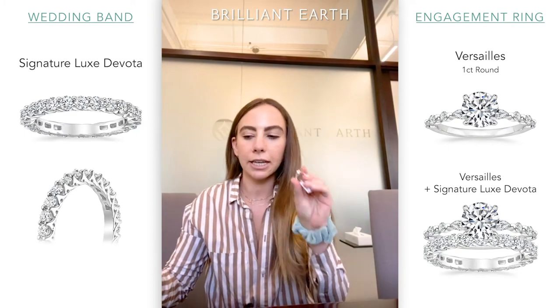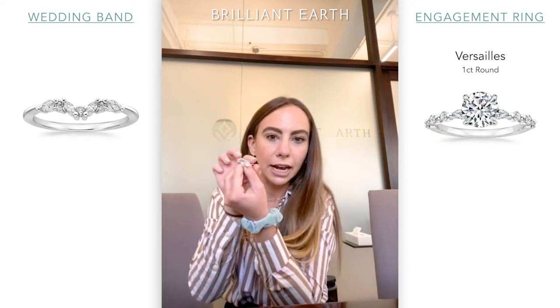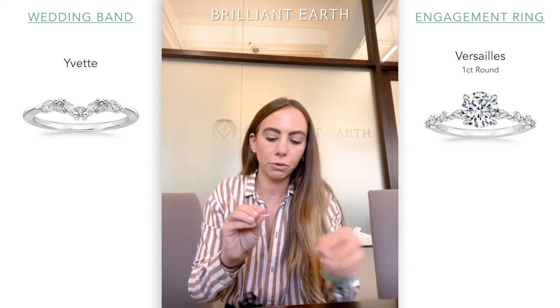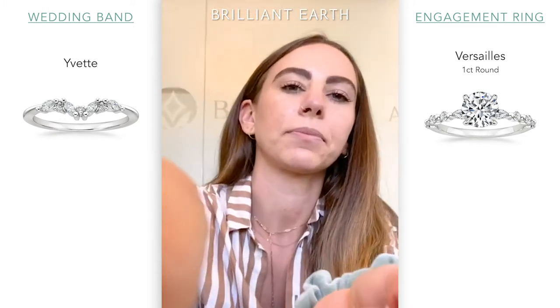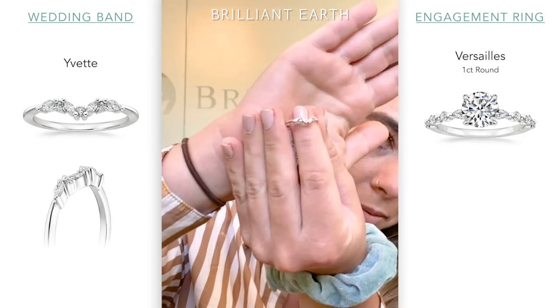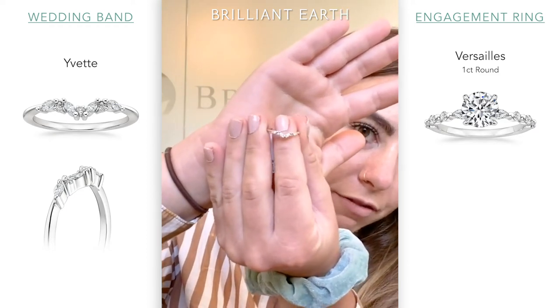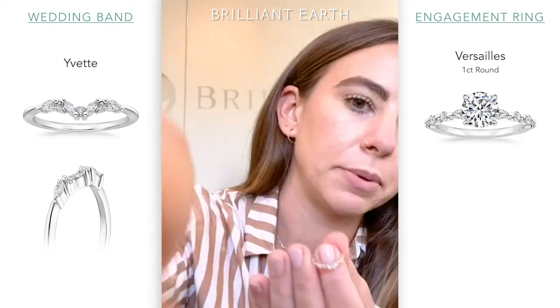You can also do this with the Versailles engagement ring — that would be really fun. You get some shape in the Versailles and a nice chunky diamond eternity band. That looks really pretty. I also really like the Versailles with the Yvette, which has a little bit of a contour to it — a little bit of a dip to maybe accommodate for some prongs if you do want to create more of a flush-set appearance.